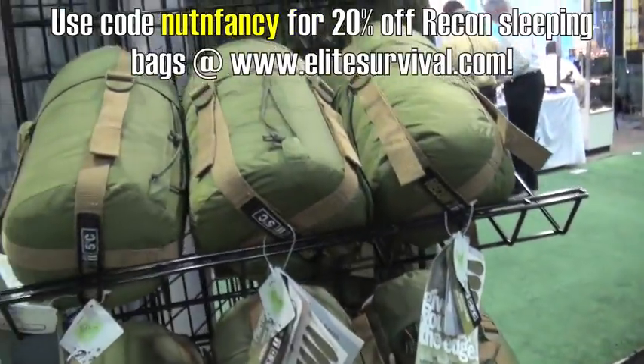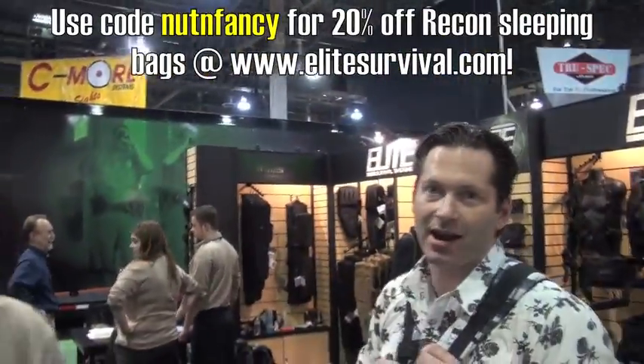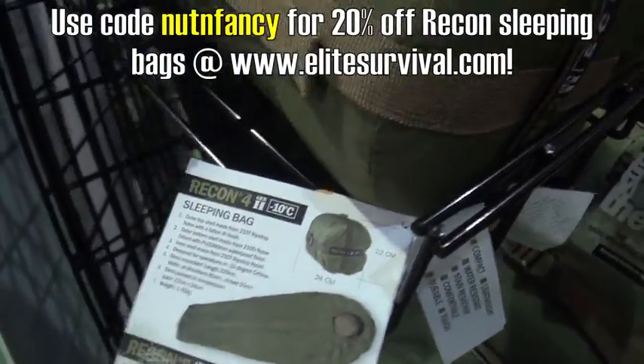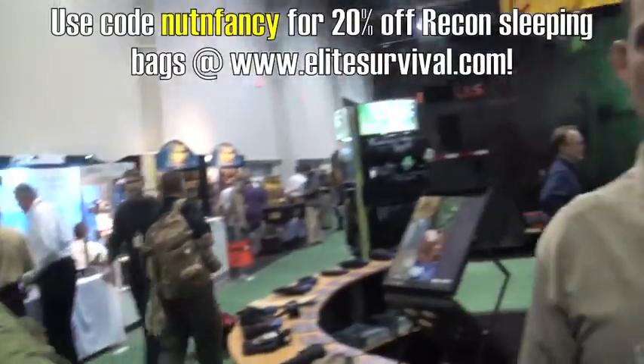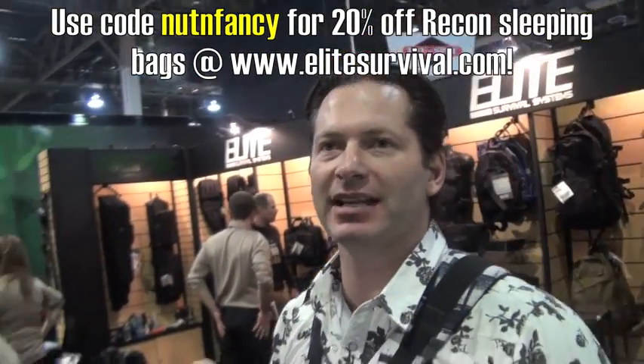Now your temperature ratings — I always tell my guys to add 15 to 20 degrees to whatever's on the tag, and it's not just you, it's everyone. You guys are the importers. Because if it says 20 degrees Celsius, how about zero? Basically what it is — we'll take it to zero. So keep that in mind guys when you order.